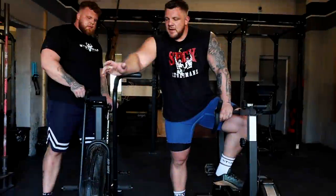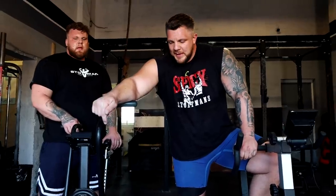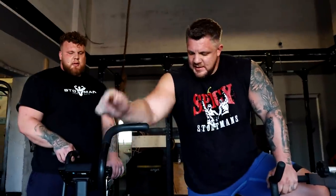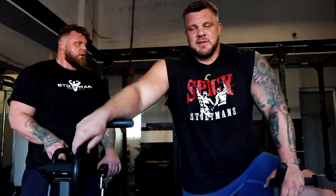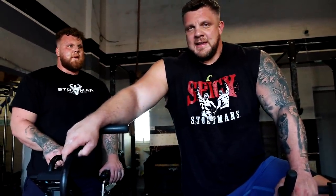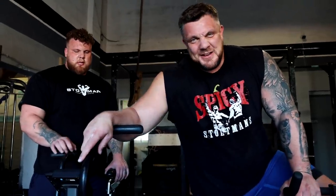That's the lifting done for today. Now we're going on the assault bikes — Tom's on the spinny bike, I'm on the wee bike. We're doing two rounds all out. See how it goes, hopefully won't be sick. Fingers crossed — stay tuned to find out.